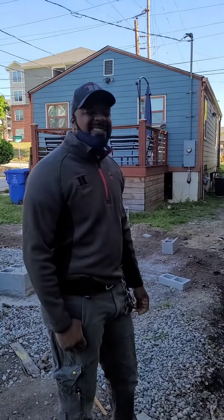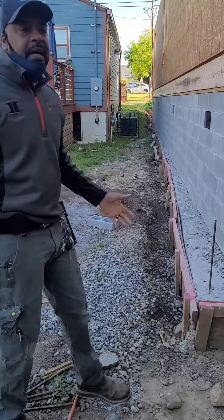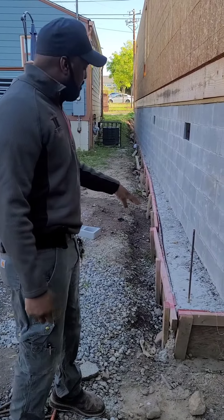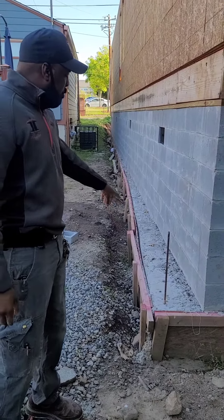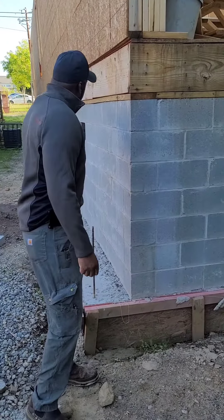Being curious, we were like, let's kind of look at it. So the first thing we noticed is they're pouring a foundation, but they didn't square it up. Everything starts from your foundation, and if you don't get a good straight foundation, then you start having issues. This is a big issue — their foundation is not square, so therefore they couldn't get their concrete center blocks even all the way down.